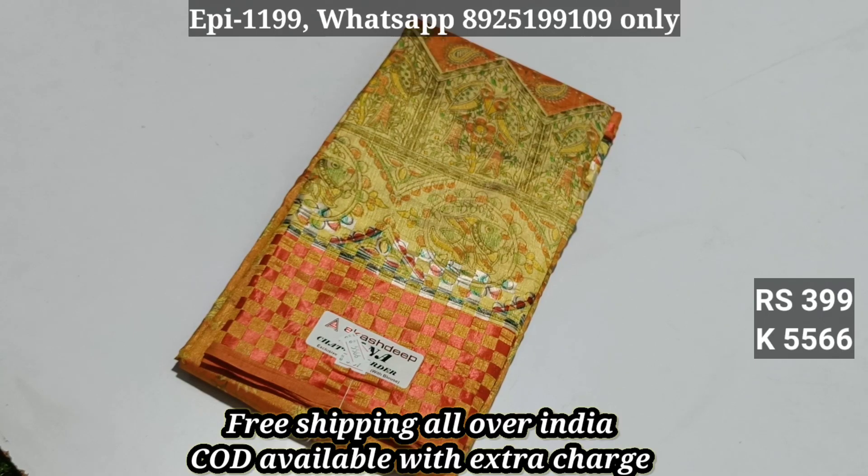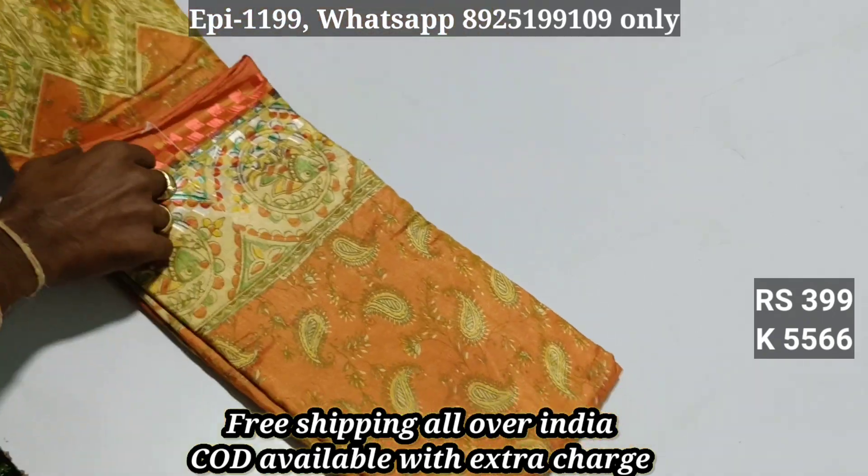Hello Viewers, I'm going to show you this video. This is Sanas Rooks Series 556.